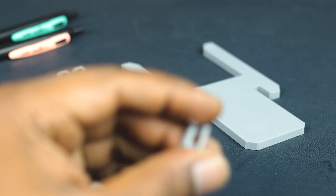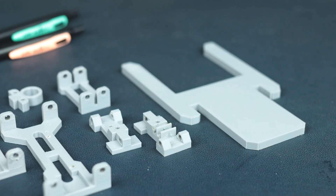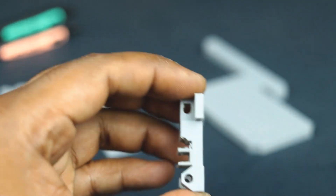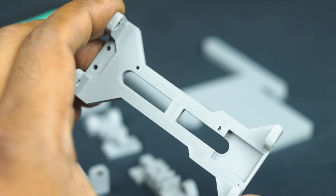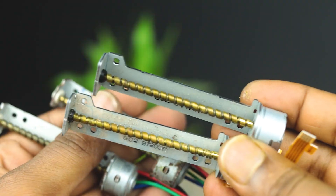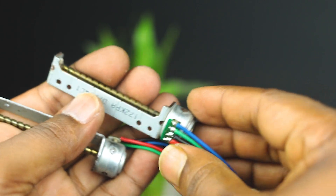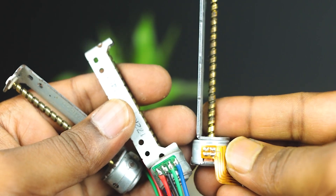It's time to make the slider. Pick all the parts one by one and follow my making procedure. These are stepper motors which I am getting from old DVD writers. You need to use one motor for the X-axis and another one for the Y-axis.